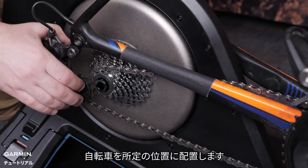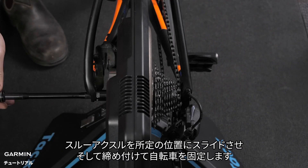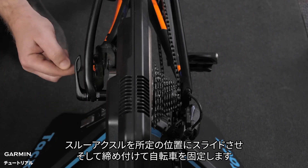Align your bike into place. Using your through axle, slide the through axle into position and tighten as you would if installing.